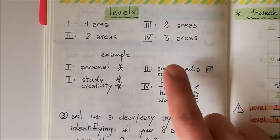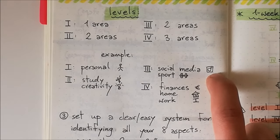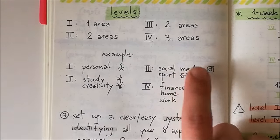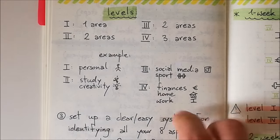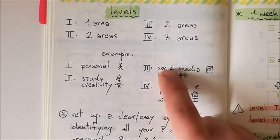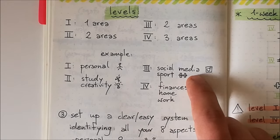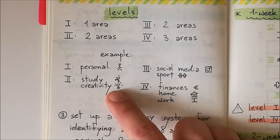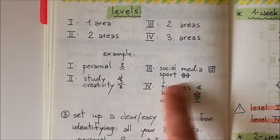After that, I have social media and sport at level three. Social media is extremely important to me, but I've rationally decided that it's not as important as university or my personal development. For example, you may have a billion subscribers, but if you're not feeling happy, what's the point? I also love going to the gym and improving my health, but that's less important than university — meaning I'm not skipping study sessions to go to the gym. I'd rather study and get things done.